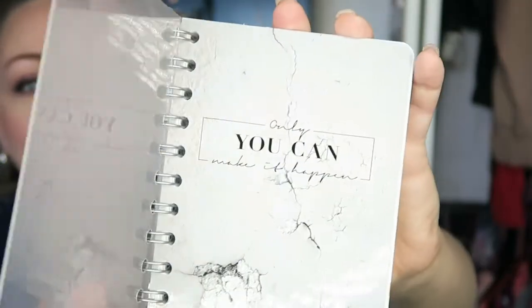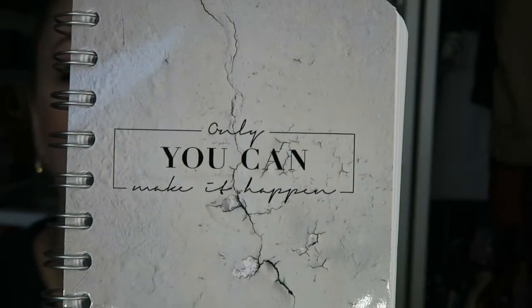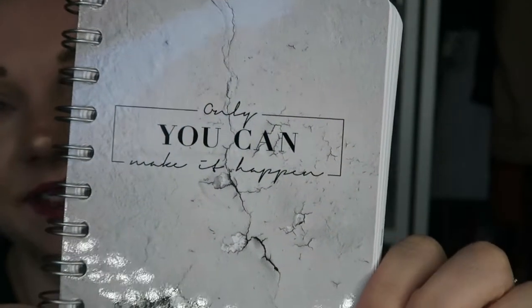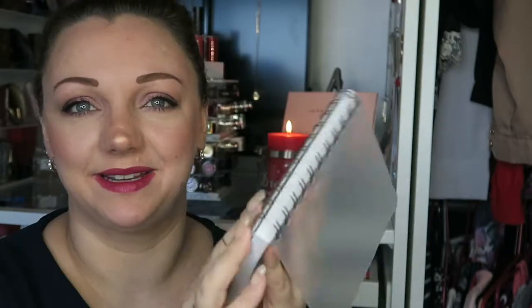Are you ready? So this is my front cover — 'only you can make it happen.' Then I have January's bottom page because I'm going to turn the front pages into dividers. I know I'm crazy but it's okay! There may be a video on that one day. Would you like to walk through my planner? You get the plastic protection on the front and on the back.